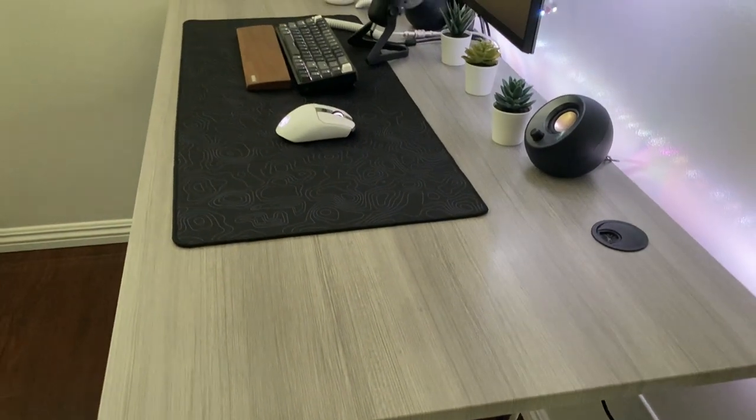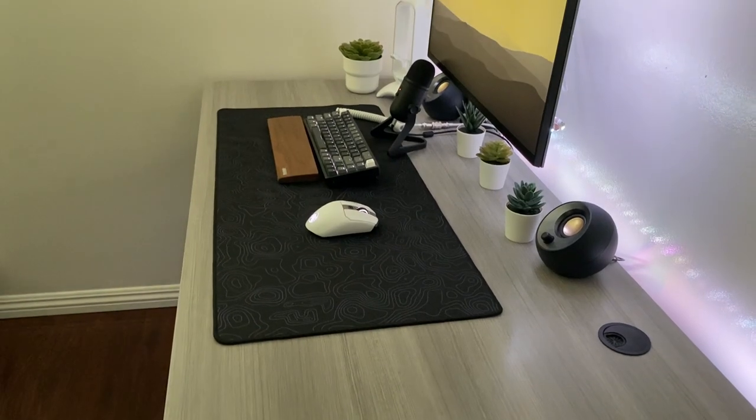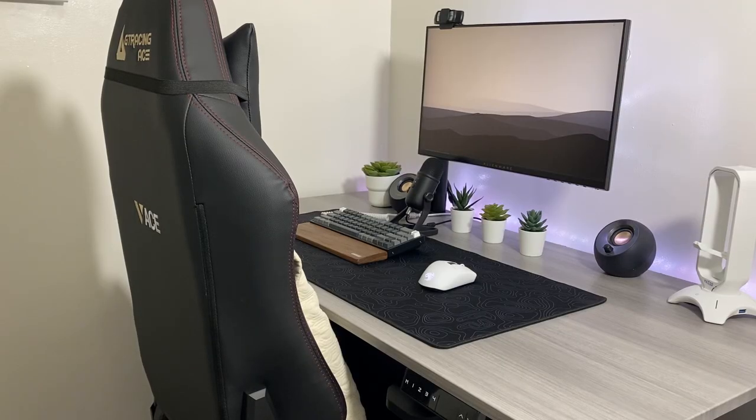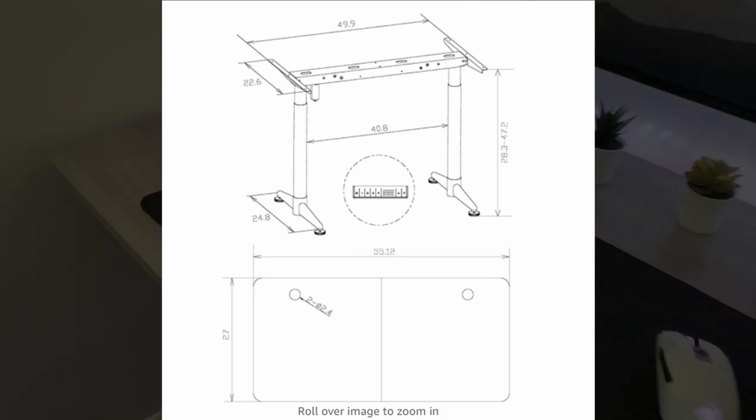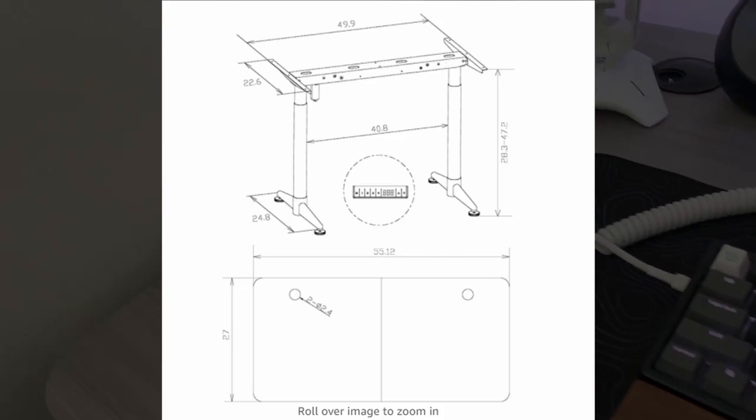The build itself took some time. The overall process took about one hour to build. The tabletop and legs are quite heavy, which made the build process slower. You can probably do it much faster than me. This desk is pretty big and wide — this is the 55-inch desk, 55 inches in length and 27 inches in width.